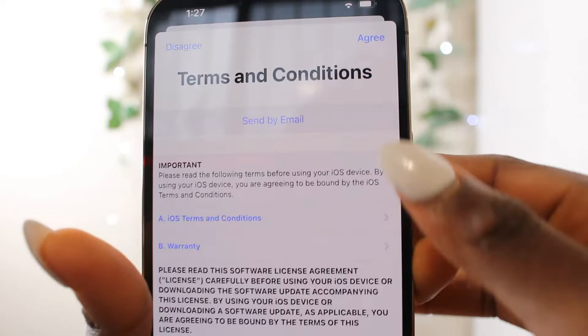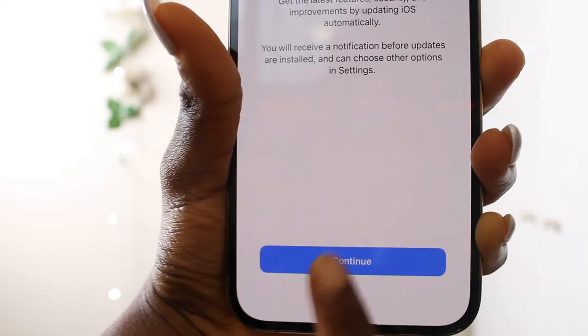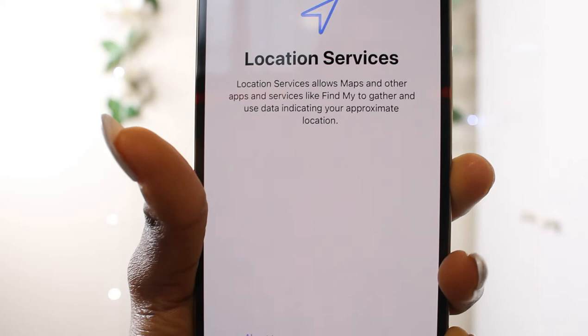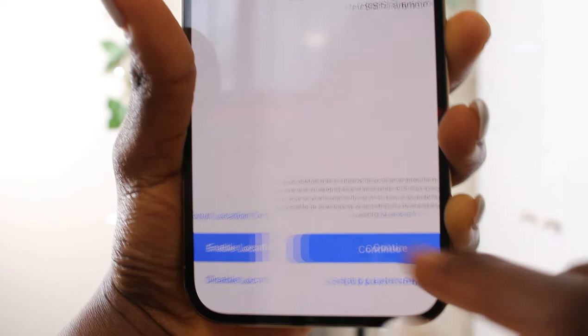Keep your iPhone up to date — get the latest features and security improvements by updating iOS automatically. iMessage and FaceTime — people can contact you on all your devices. Location services allows maps and other apps to use data indicating your approximate location. Let's enable location.